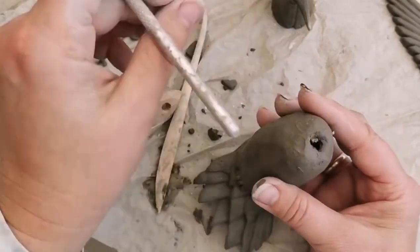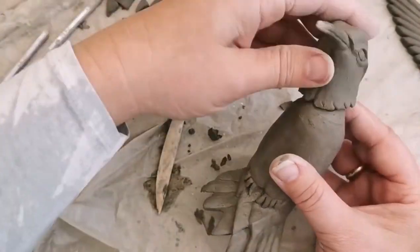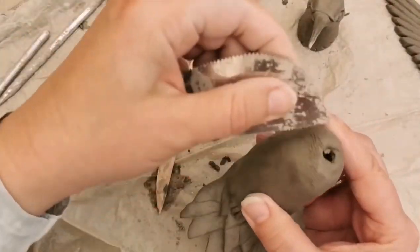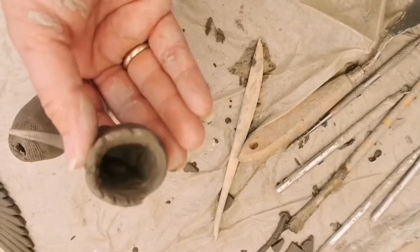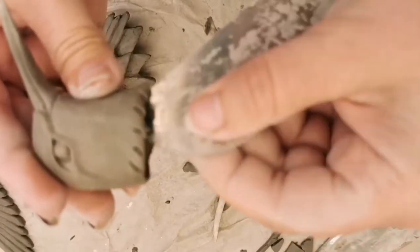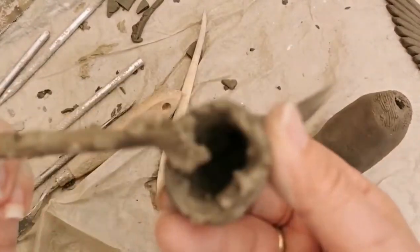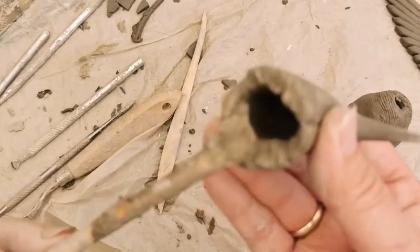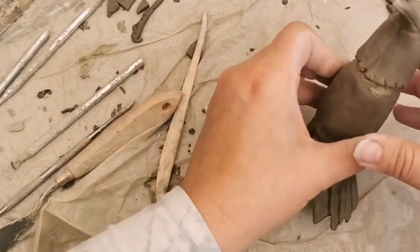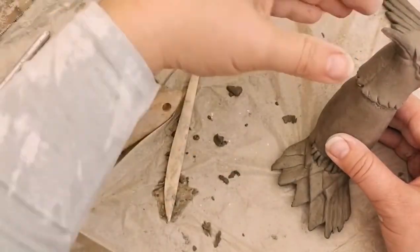Now we're going to look at how the head fits onto the body. You might need to adjust the top of the body slightly by shaving a little bit of extra clay off, or from the inside of the head — whichever you choose. Here I'm scoring or scratching the surface of the clay on the inside of the head and on the top of the body where I'm going to join them together. If you want to add any more feather detail onto the head, do this before you apply it to the body because it's easier to handle and less likely to knock the beak off.